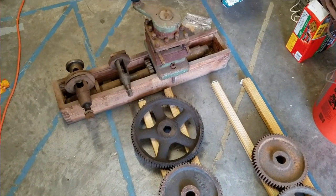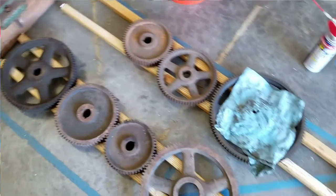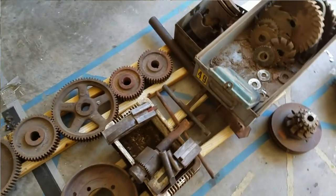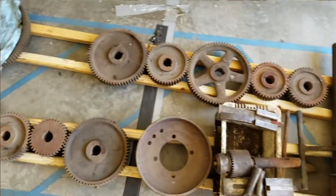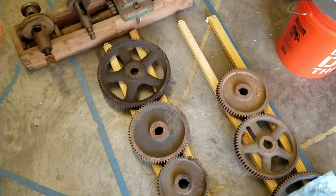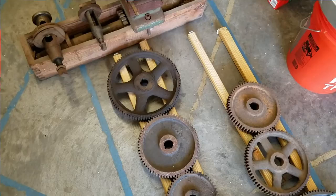Welcome to Amateur Hour. Let's screw something up. I've got all the parts that came with my Bradford Mueller 14-foot lathe and they need some cleanup. So we're going to start brushing them off and then probably dunk them in some evaporust.